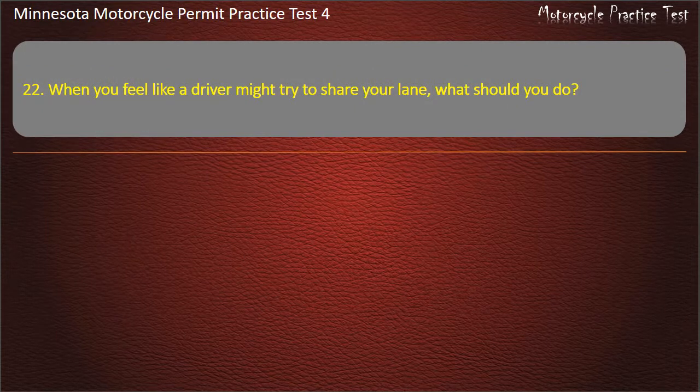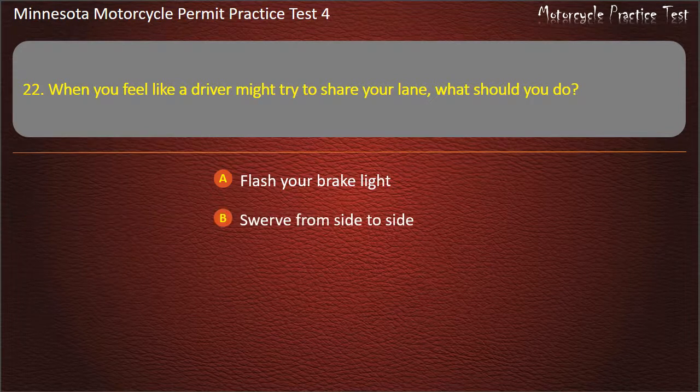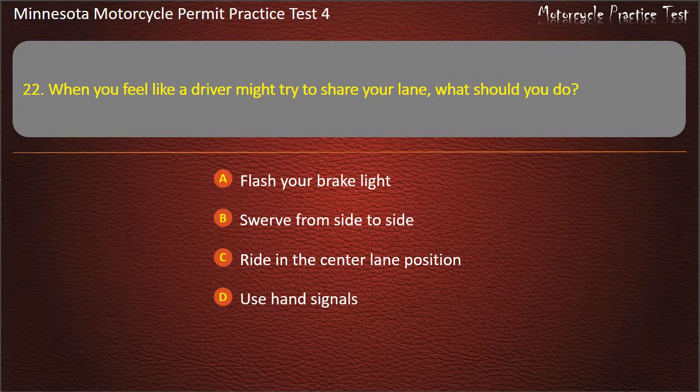Question 22: When you feel like a driver might try to share your lane, what should you do? A) Flash your brake light, B) Swerve from side to side, C) Ride in the center lane position, D) Use hand signals. Answer: Ride in the center lane position.